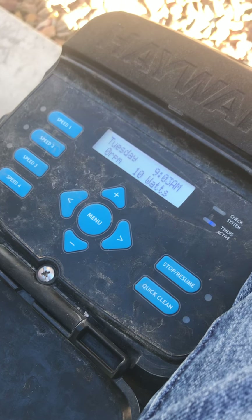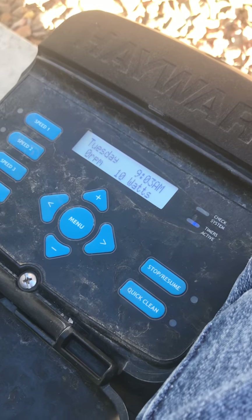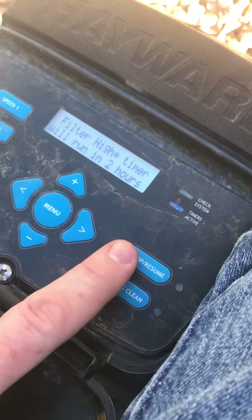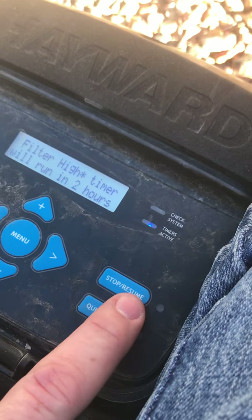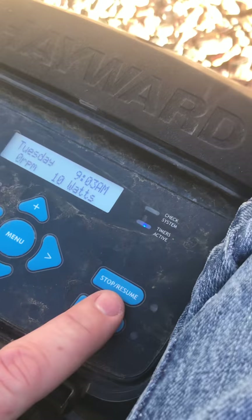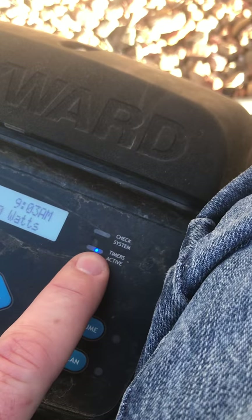This is a short video on how to program a TriStar or an EcoStar pump. Initially, this button needs to not be red. You will not be able to use the menu button at all. If this is red, it has to be in the resume position. Timer active, as you can see.